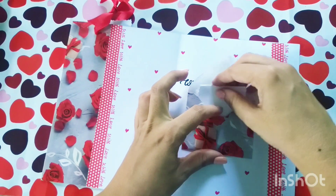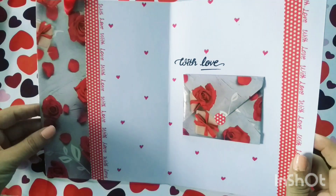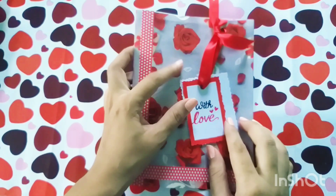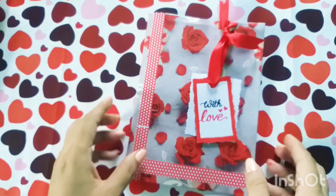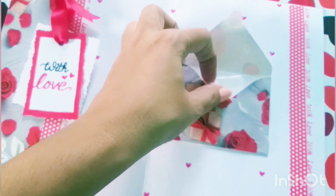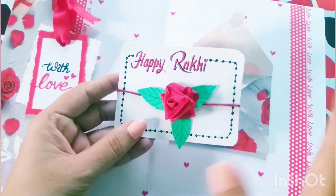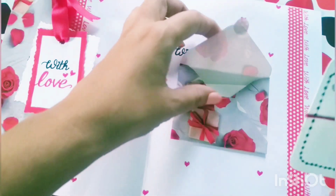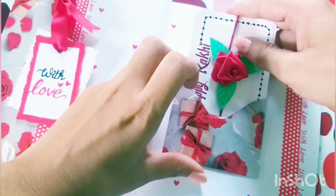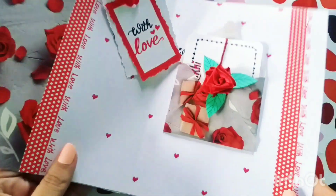You can also use this greeting card for Rakhi, for your brother on Rakshabandhan. If you want to create this greeting for Rakhi, you can write down your message here and also include a Rakhi. This Rakhi is made by me — I made a tutorial video a few days ago with a ribbon. The color theme is the same; I used red ribbon. You can include your card in this envelope and use this card for any occasion.